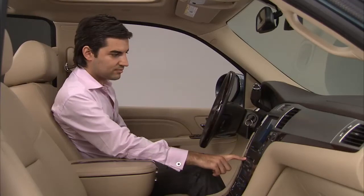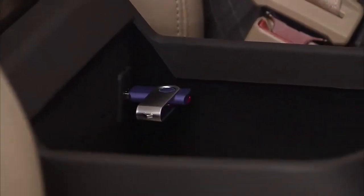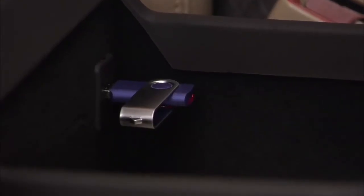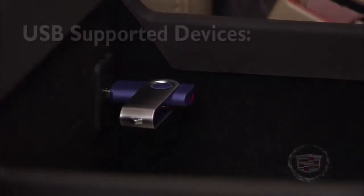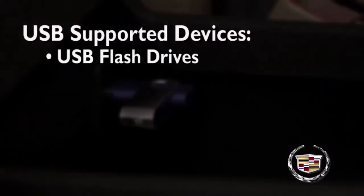The USB port can play MP3 and WMA files that are stored on a USB storage device, as well as the files that are stored on an iPod.